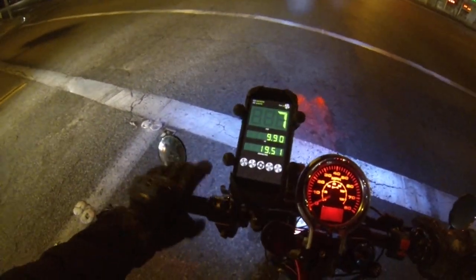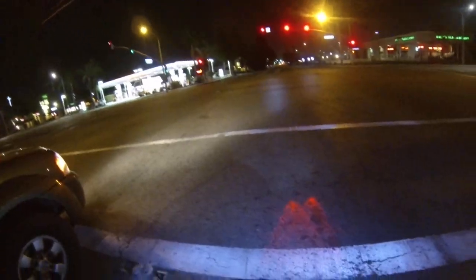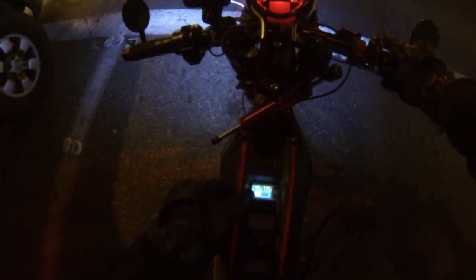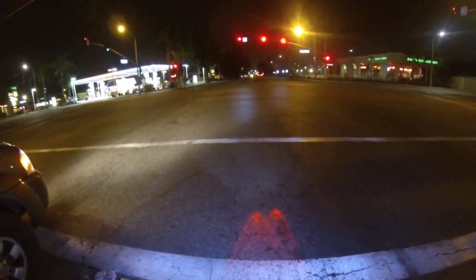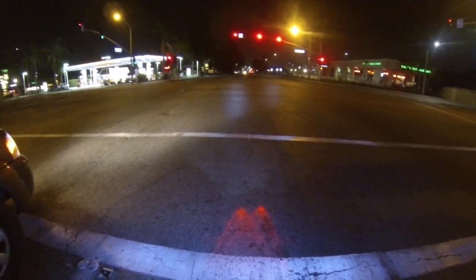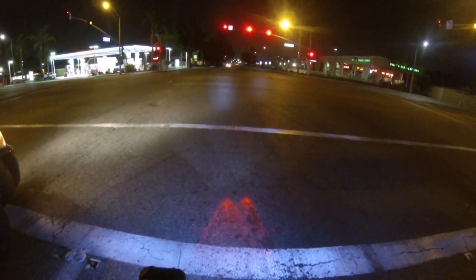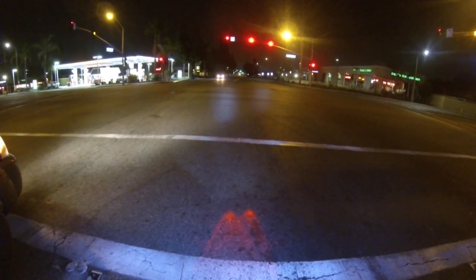All my braking is coming from the regen throttle. I'm just clicking the front brake to get the brake light to turn on in the rear. At this point it's reading 73 volts, 45% battery left — I'd say that's pretty accurate. I'm about 10 miles into my trip.